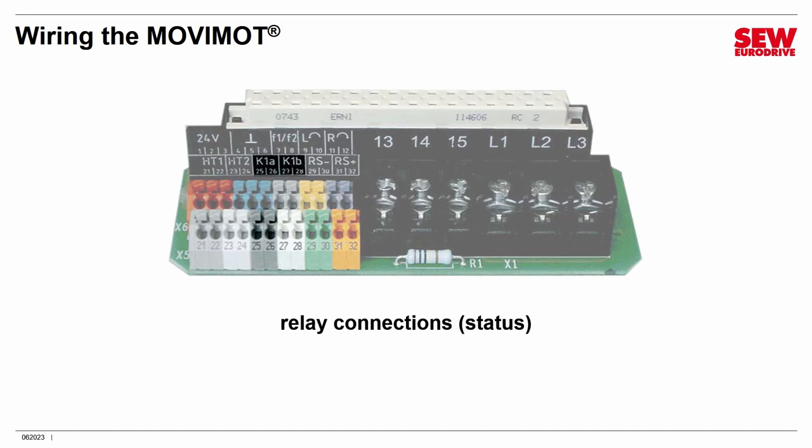Connections K1A and K1B are relay contacts. This is a low-current, low-voltage relay connection. You can connect this to a power supply — 24 volts, for example — and use it to drive an indicator or some kind of digital input. Just be aware this is a small relay, so it's not meant for high voltage or high current — check the manual for its exact ratings. Connections HT1 and HT2 are called intermediate terminals, used for certain wiring options where you just need convenient connection points. In most cases you would leave these unconnected.